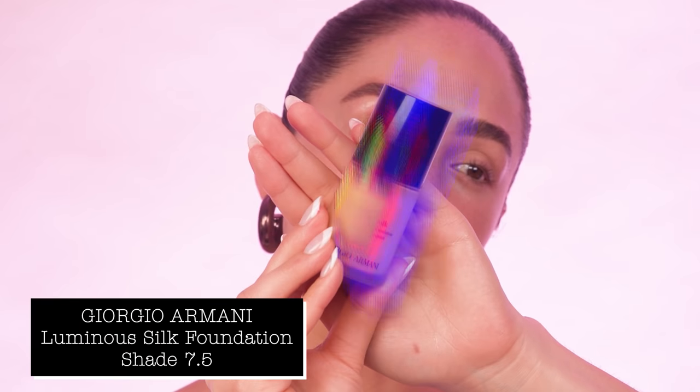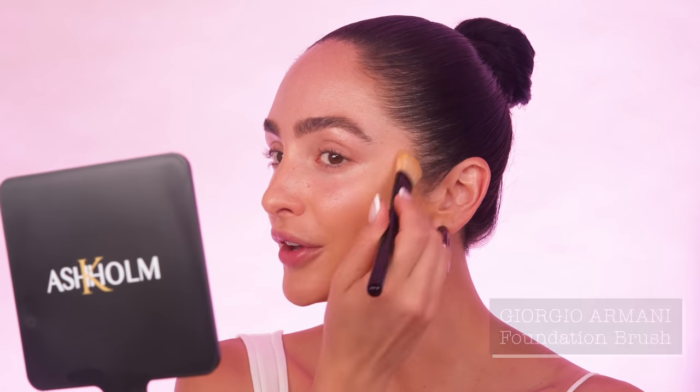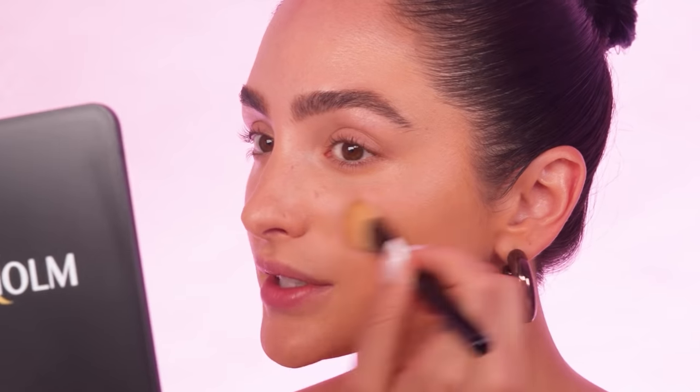For foundation, I'm going to be using my Giorgio Armani Luminous Silk foundation in shade 7.5. I'm also using the Armani foundation brush to apply my foundation and I'm just using two different brush techniques: sweeping and stippling. You can sweep to kind of sheer out the coverage and then you can go in and stipple the brush to build it up. I feel like this foundation does a really good job of blurring imperfections. I always see my skin looking better the more that I use it, whereas other foundations tend to clog my pores. This one keeps my skin looking radiant and glowy, and I always want to bring it down to the neck just to make sure that everything looks seamless.